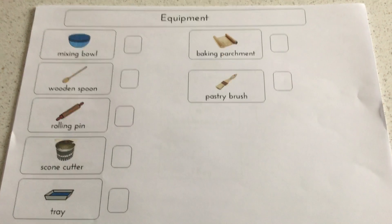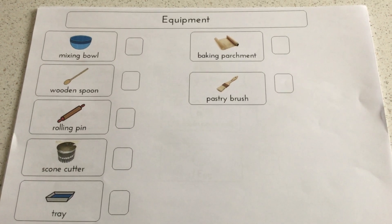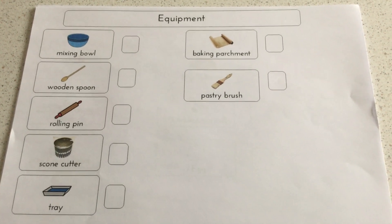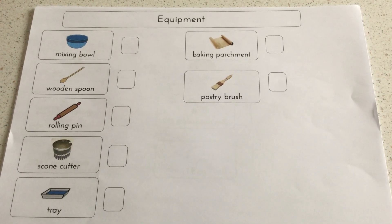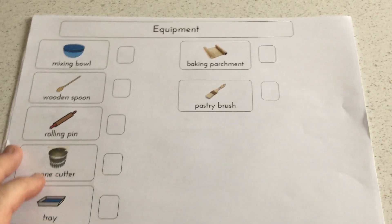One of the targets may be that you need to collect your equipment, so this is where you'll have to go and find this equipment. The next step after you've got all the equipment ready is to think about your ingredients.